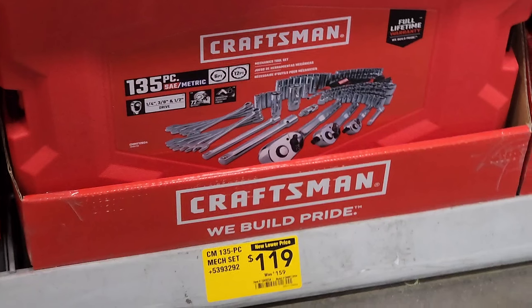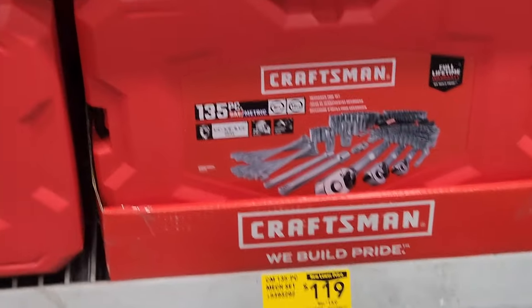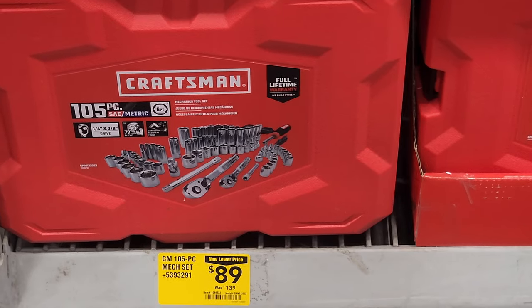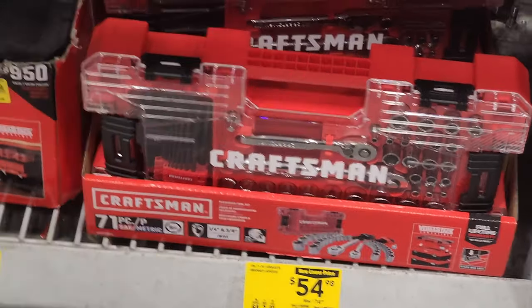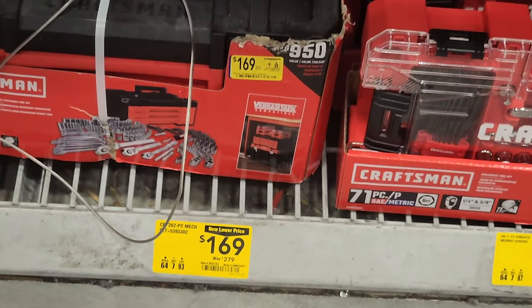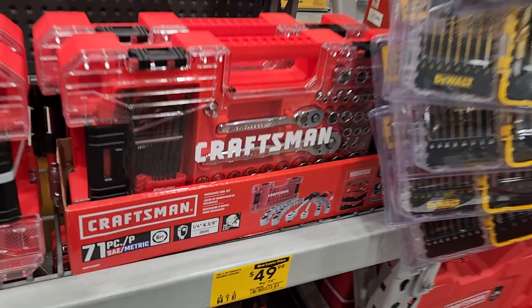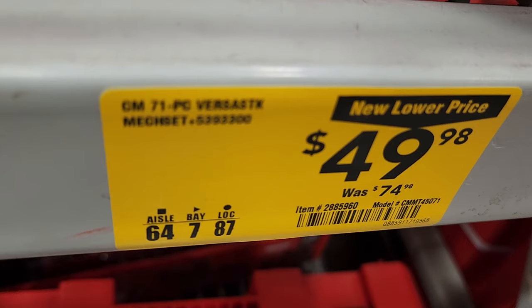Another mechanics tool set — the 135-piece is a pretty complete kit for $119, down from $159. That's a large kit. There's another one for $89 — a 105-piece, down from $139. Then a 71-piece for $54.98, down from $74. If you like the clear case, there's a 63-piece for $59. A 262-piece drawer-style set for $169, and a 71-piece down from $74 for $49.98.